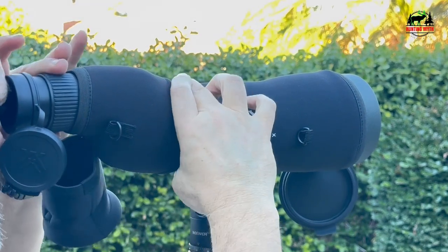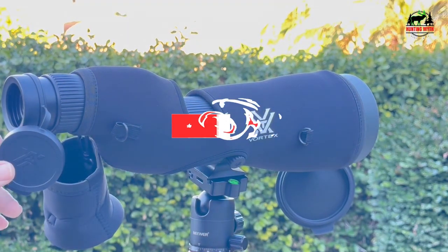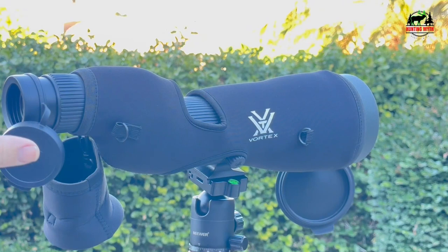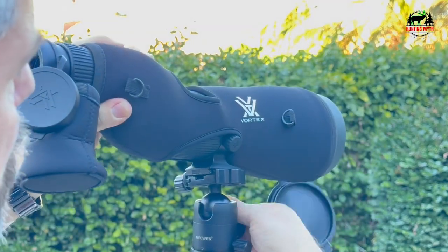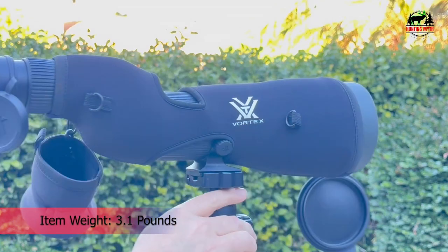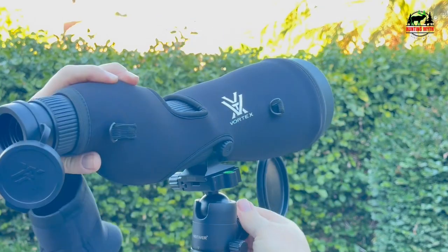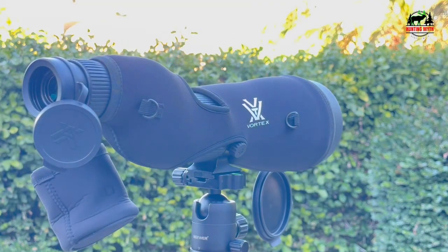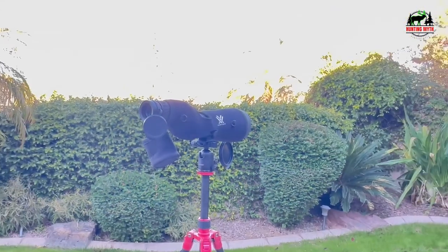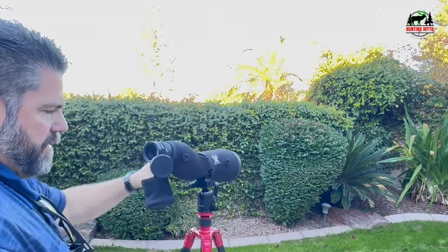Adjustable eye cups twist up and down for comfortable viewing with or without eyeglasses. The built-in sunshade reduces glare and shields the objective lens from raindrops and snow. The scope is tripod adaptable, allowing use on a tripod or car window mount. Arca Swiss compatibility allows it to be mounted to Arca-style tripod heads without additional plates, and it also accepts 1/4-20 threads for alternate tripod heads. O-ring sealed and argon purged, the scope delivers waterproof and fog-proof performance. ArmorTek coatings protect the lenses from oil, scratches, and dirt, while rubber armor enhances durability and grip.